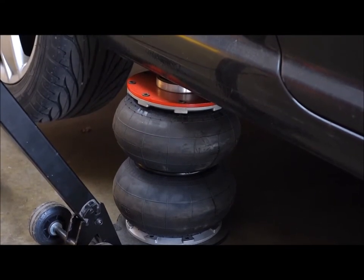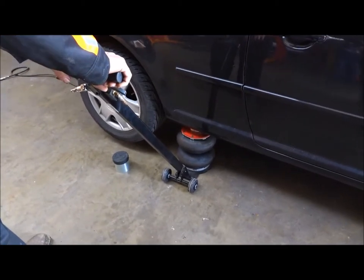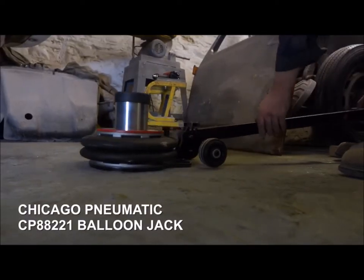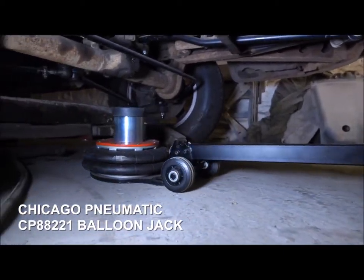Descent is very easy with the controllable air valve. It is also ideal for workshops with limited space. As you can see, it is very short and easy to manoeuvre, easy to roll around on the quiet nylon wheels, and can be put right underneath the centre of a vehicle if necessary.